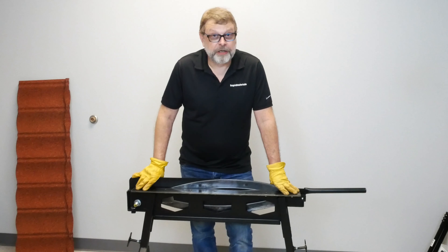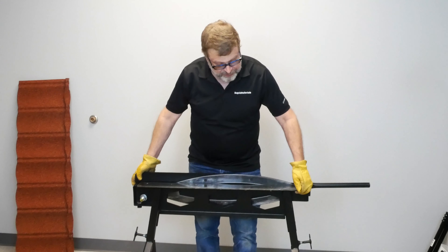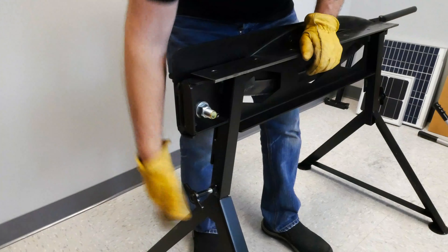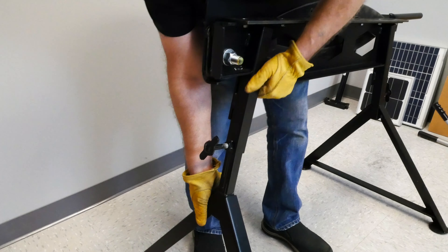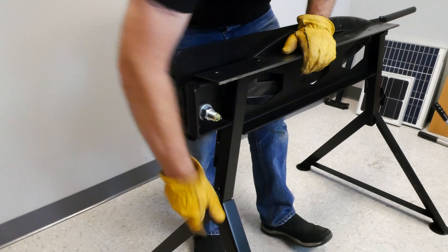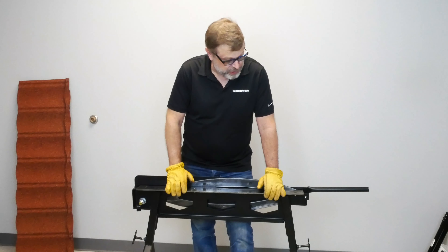Some of the features of this particular shear are: lightweight — weighs about 65 pounds. The legs are removable with two thumb screws to make it very easily transportable. You can put it in the back of your truck, your SUV, or even the back of your Volkswagen if you're so inclined.